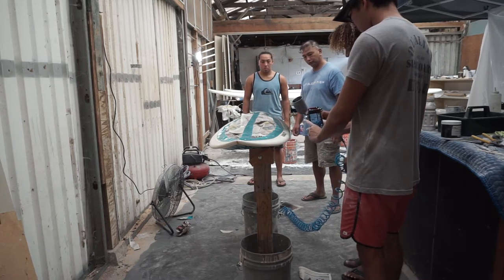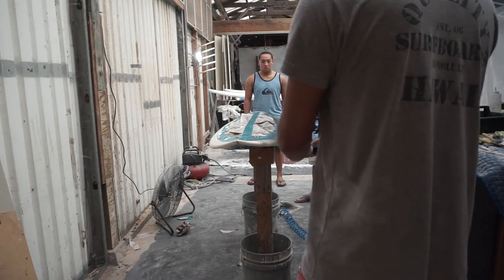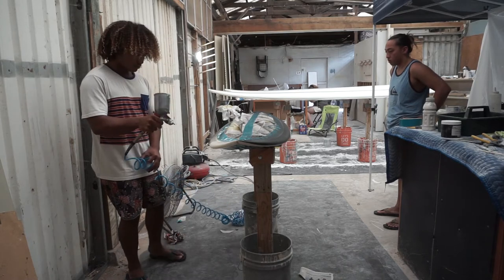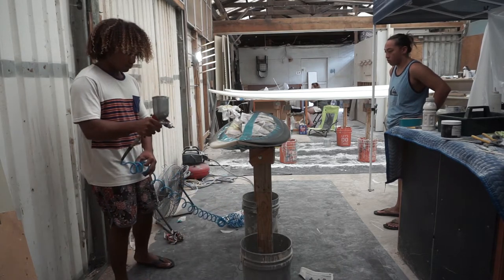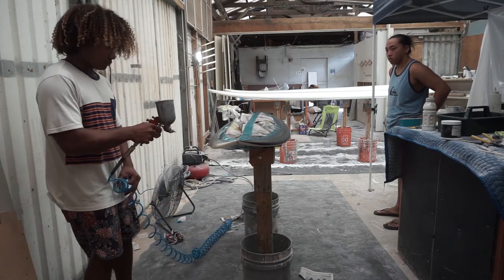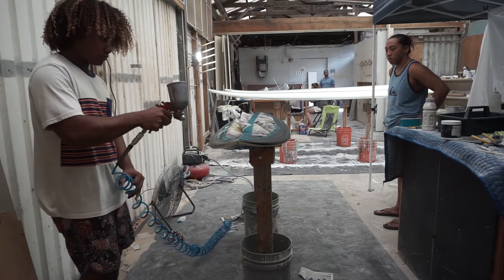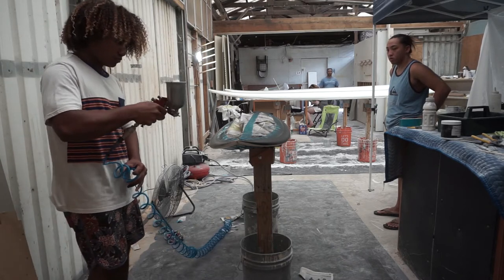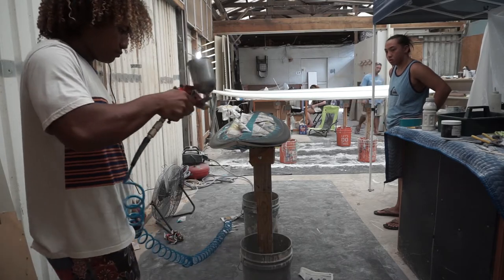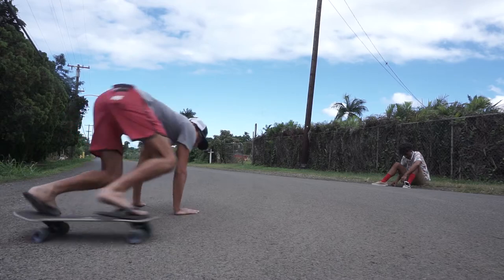Now the fun part — the airbrushing. As you can see, I'm using light even strokes left to right, not sticking in one spot too long. We're gonna do two coats. Doing three coats is kind of overkill in my opinion — comes way too thick, especially on top of the board. Two coats is fine with acrylic paint and the airbrush. Let that dry for around 15 minutes, and it's always good to go outside.